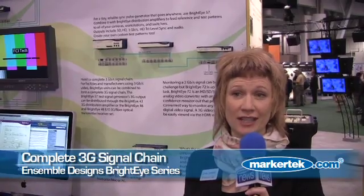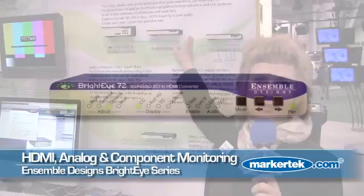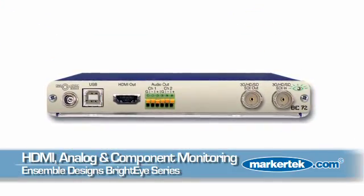For facilities using 3G post or broadcast, we have a complete 3G signal chain. That BrightEye 57 we were just looking at can output 3G test signals. Additionally, there are electrical-to-optical converters in the BrightEye line that will handle 3G. And for monitoring 3G, our BrightEye 72 right here will take 3G in and give you analog, component out, and HDMI out. It can be tricky to monitor 3G signals, and that's a great way to do it.